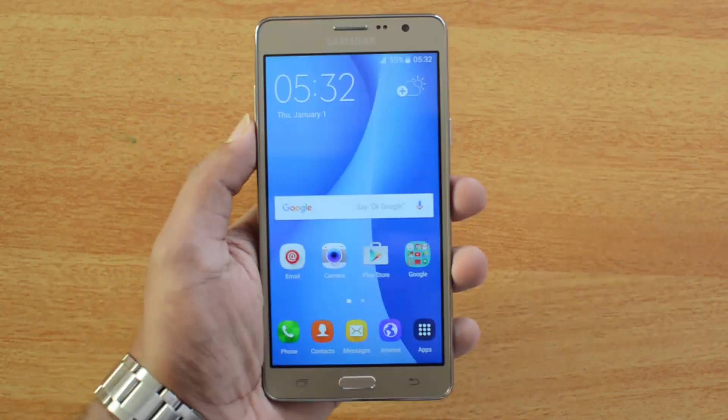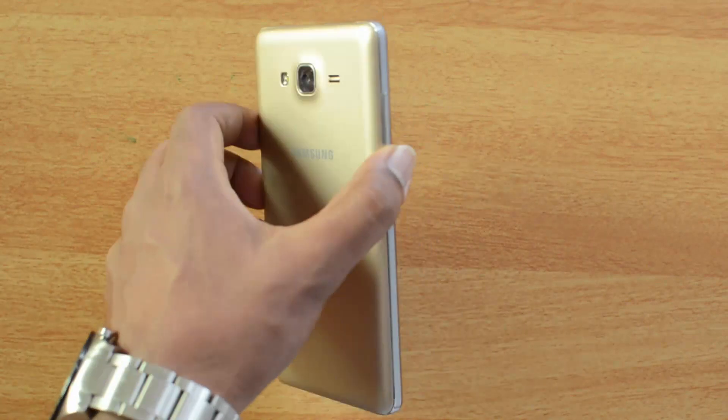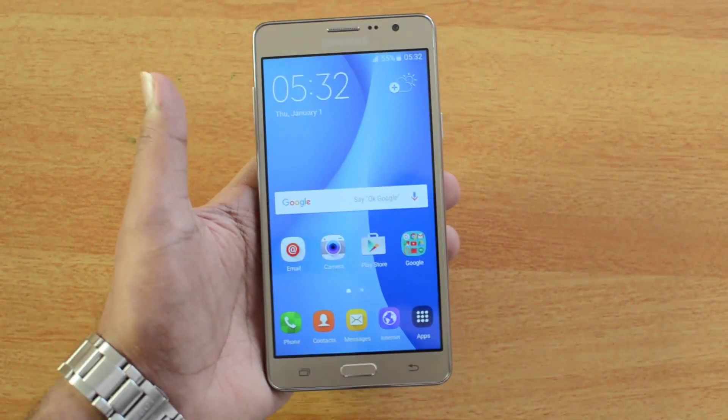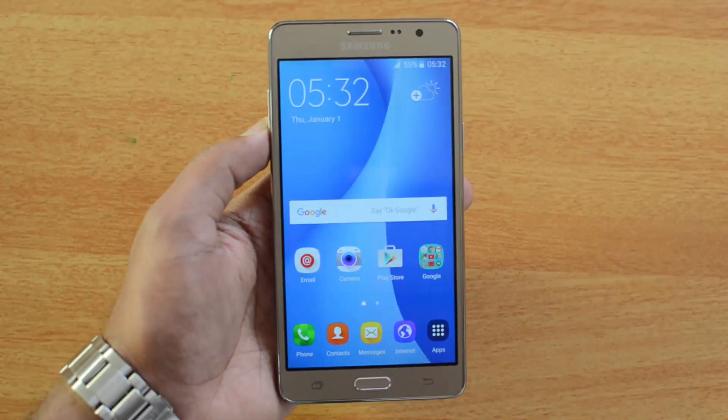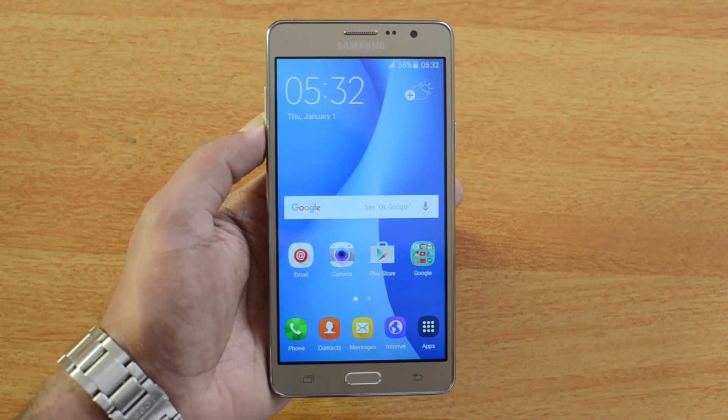Design-wise, there's nothing inspiring or refreshing on this device — it's the same old design of any other Samsung phone. So that's the quick unboxing of the Samsung Galaxy ON7.